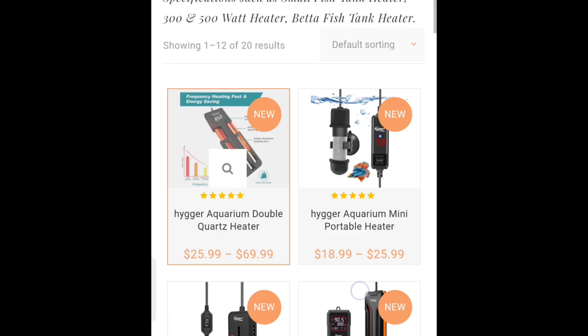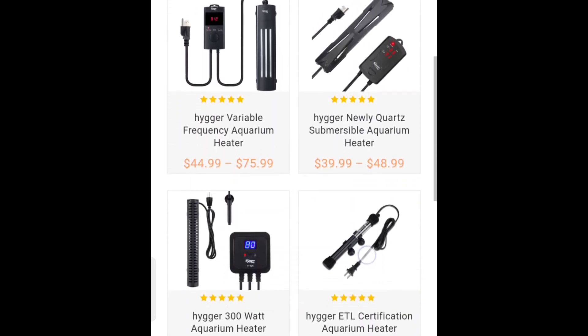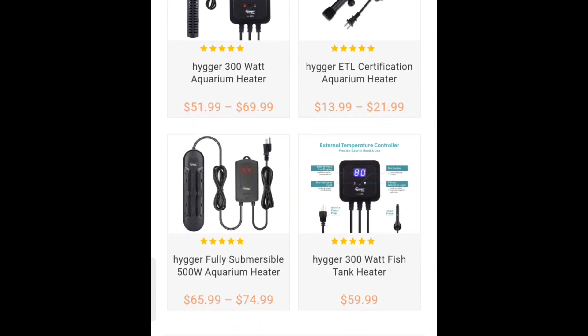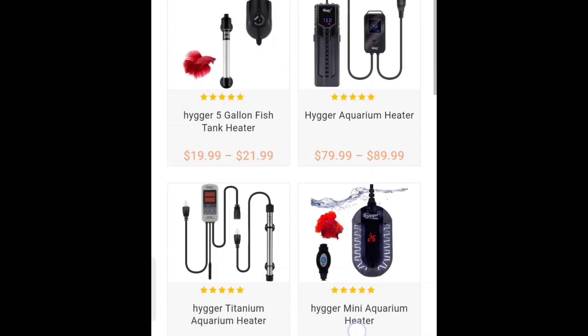First off we have heaters. As you can see, they have a very vast range of their own branded heaters at very reasonable prices. I can't wait to purchase one — I think I'll get one for the marine tank.